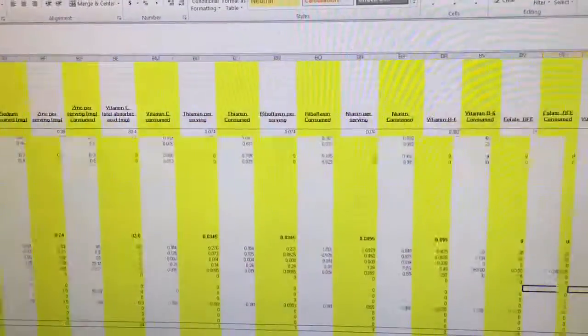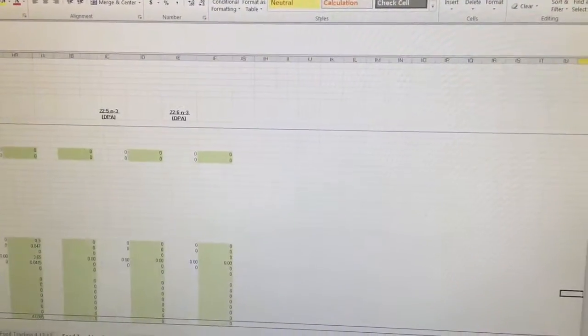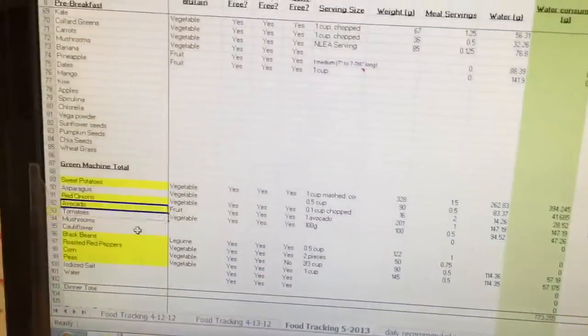One of the things I did with this spreadsheet is I tried to do all the macro and micronutrients. This is huge — it took me six months just to compile this, a little here, a little there. I wanted to make sure I was getting all the macro and micronutrients that I needed.